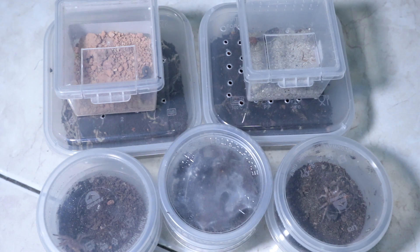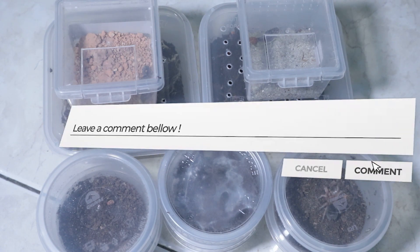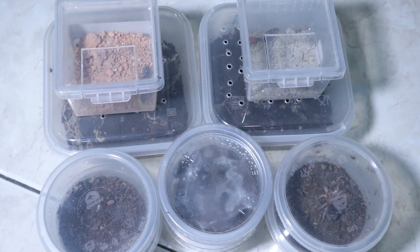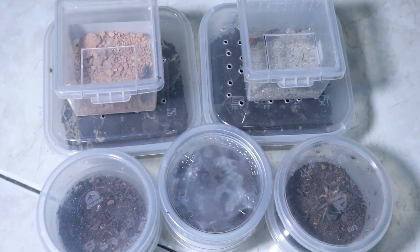If it wasn't for you guys I wouldn't have reached this milestone — I appreciate every single one of you who have subscribed. As promised, I will deliver on the face reveal. Since we're on the topic, comment down any questions you'd like to ask about Inverts Paradise or about scorpions in general. I will be doing the face reveal with an actual Q&A session, so comment below with your questions and I will answer to the best of my knowledge.